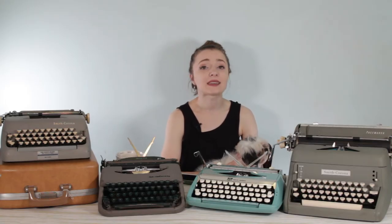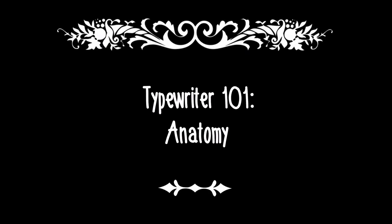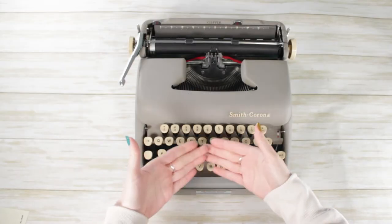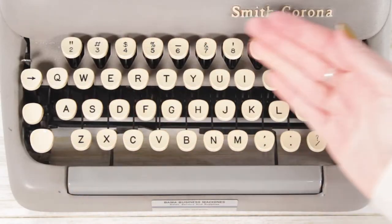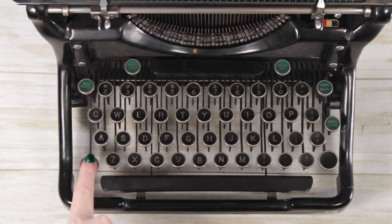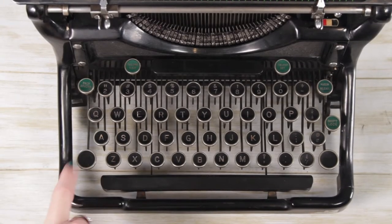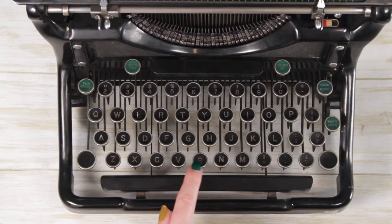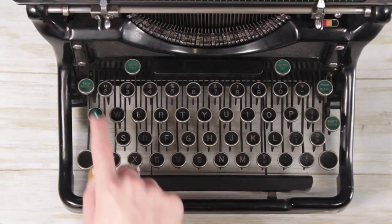So let's go through a little bit of basic typewriter anatomy. For today's lesson, I'll be using a variety of machines to show you the basic layout of your first typewriter. Let's start with the keyboard. The QWERTY layout was actually designed for the typewriter, which is why the typewriter keyboard looks a lot like your standard keyboard.